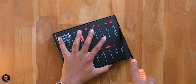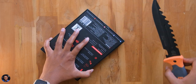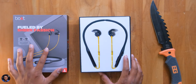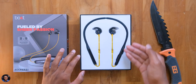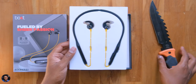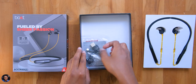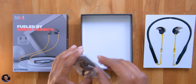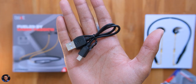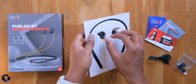Let's get started with the unboxing — let me grab my knife and cut the seal on the box. I want to thank Boat for sending me this product for review. It's available in three different color variants; the one we have is black and yellow. Inside the box you get the earphones on a tray, some paperwork, a Type-C cable for charging, and extra ear tips in different sizes.